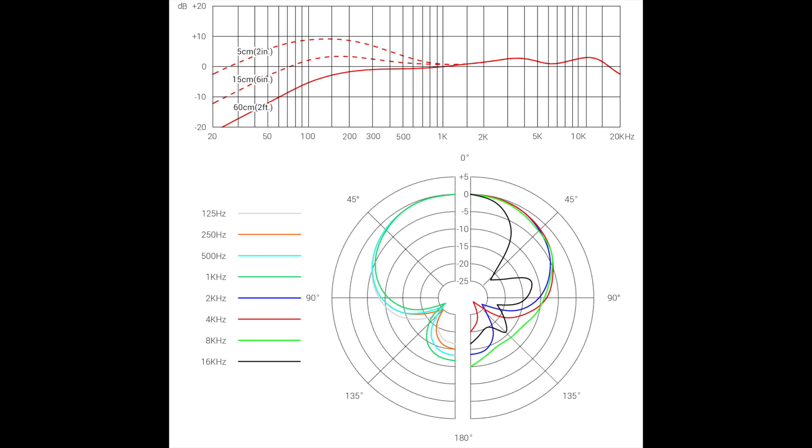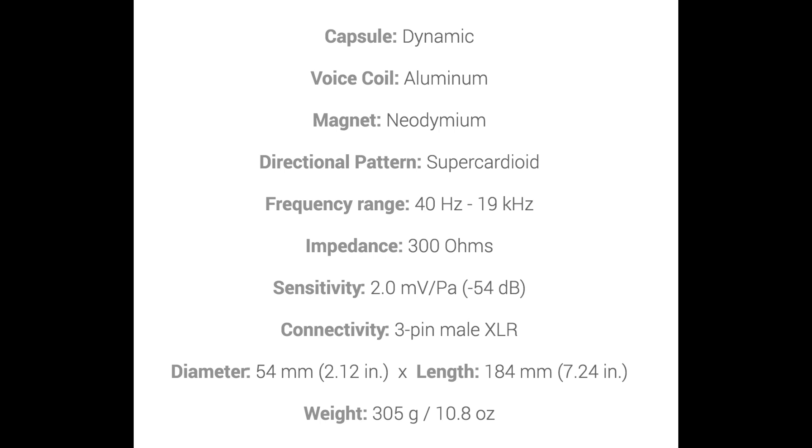As far as specs, this thing has a super cardioid polar pattern — actually the first super cardioid mic I've reviewed. It has a frequency response of 40 Hz to 19 kHz, an impedance of 300 ohms, a sensitivity of approximately negative 54 dB. It uses a neodymium magnet inside, which helps extend the higher frequencies out to 19 kHz.